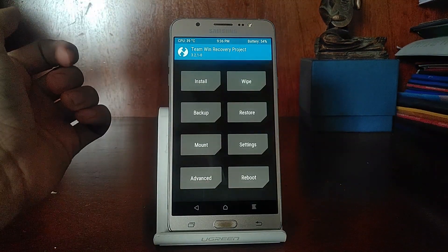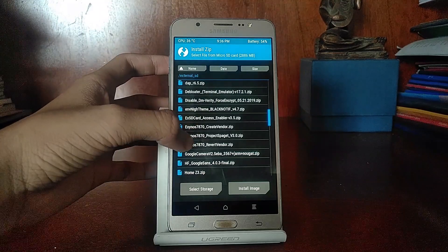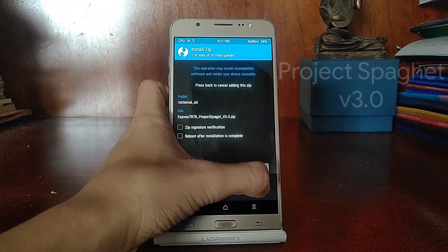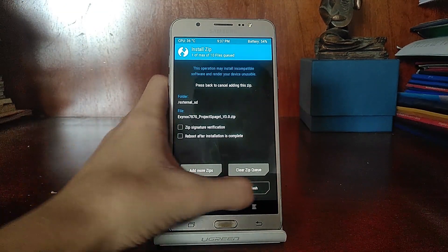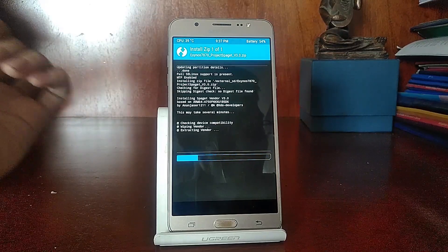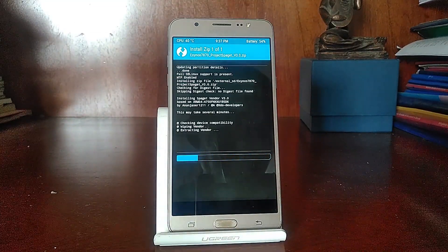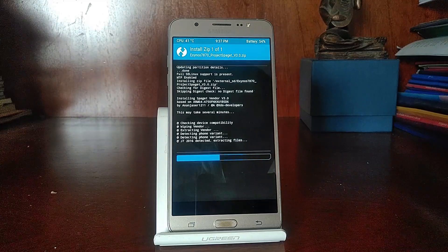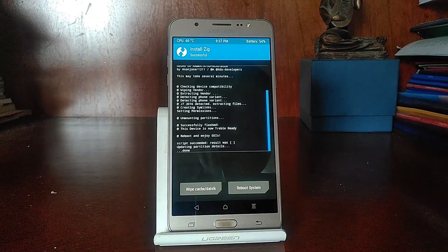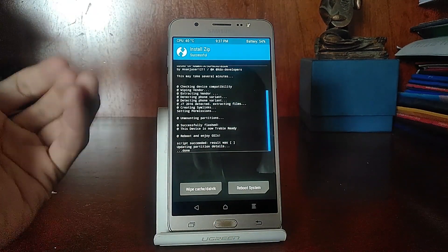Once you're back in TWRP, hit Install again and flash the second file — Project Spaggot. Also, if you're planning to install MIUI GSI or Android Q GSI, I'd recommend staying away from those at the moment because they are very buggy. Some developers have tested them and they're not ready yet, so those ROMs are not recommended.